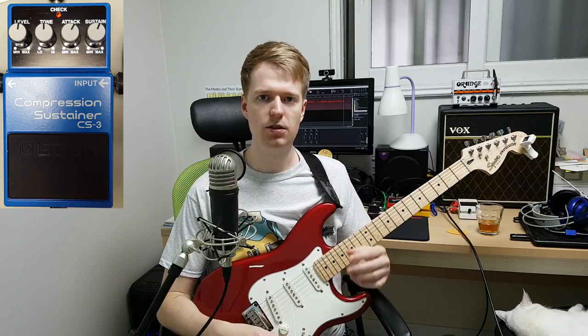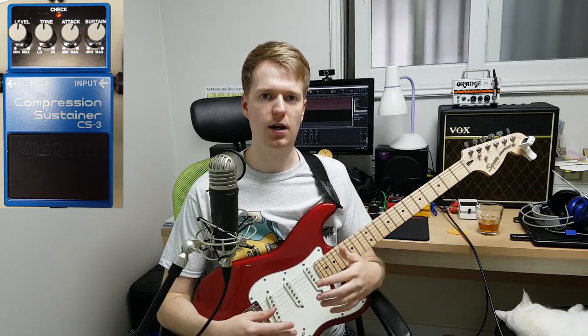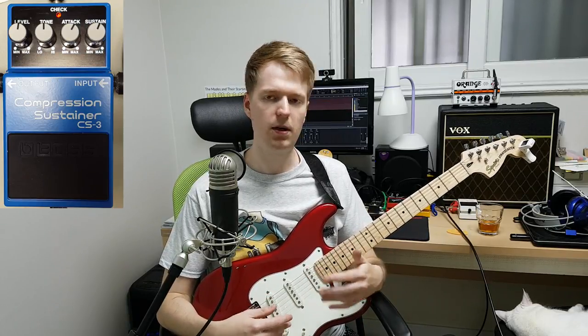Hey, Steve here. In this video, I want to talk a little bit about compressor pedals. I've been asked by a few of you how compressor pedals work and do I actually need to get one. So I thought I'd try and make a video on one to try and help you make up your mind if you actually need one or not.